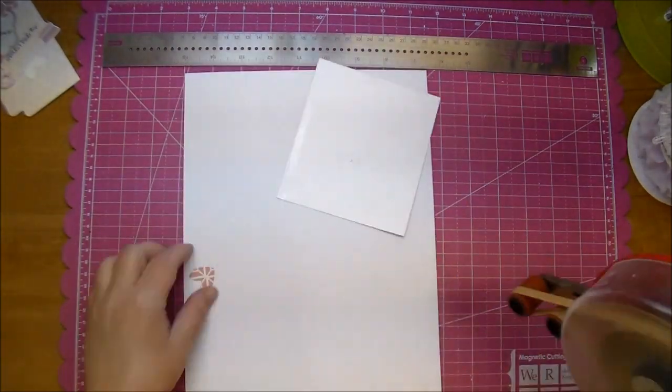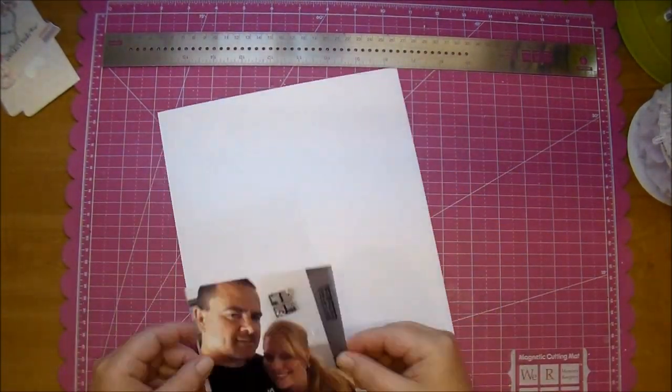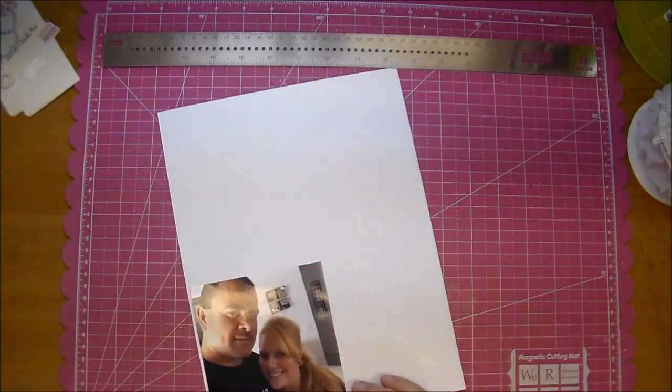I wasn't exactly sure what I was going to do with this page, except I knew one of the papers that I wanted to use, which I'll show you here in just a moment.